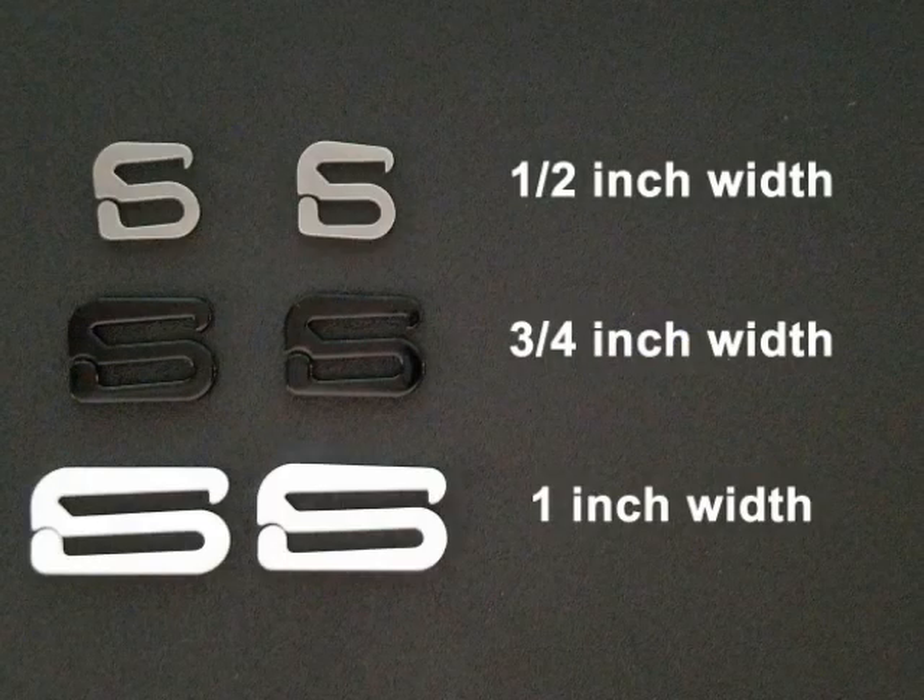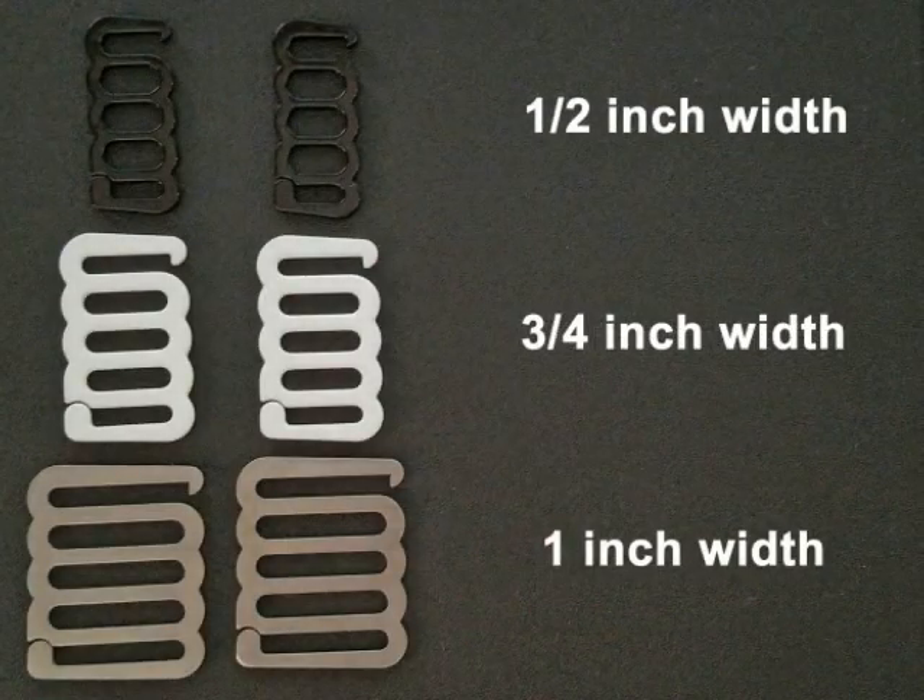Bikini Hook Rescue and Bikini Hook Extender are available in black, white, and silver. And now you can choose your width from one half inch, three quarters inch, or one full inch to match your bikini or lingerie strap perfectly. Each pack comes with two identical hooks of the same color and width.